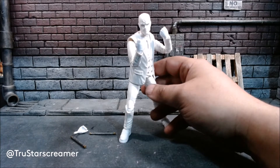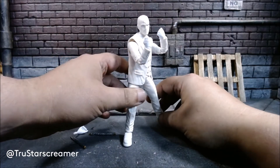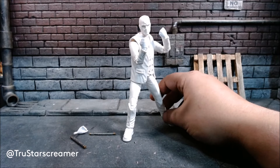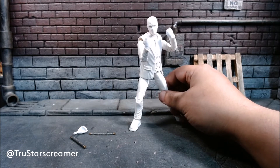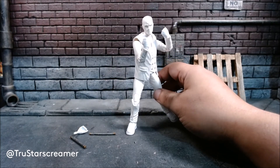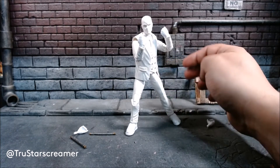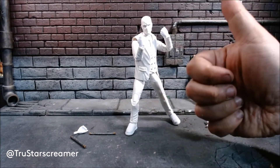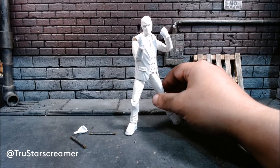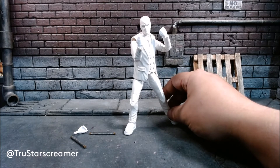Seven and a half, eight out of ten — I'll be nice, it's almost Christmas. If you see him at GameStop use the five-buck coupon and you'll be happy. If not, put him on your Honey list and hopefully it goes on sale. If I see another one on sale I wouldn't mind doing a little more customizing, trying different heads. Leave me a comment below, hit that like button, hit subscribe, tell your friends — and until next time, take care. Peace.